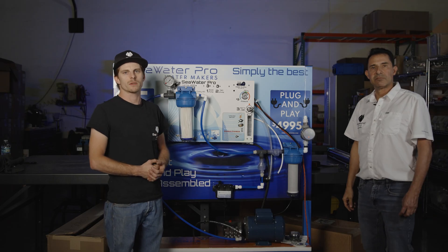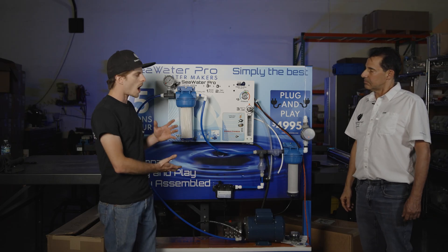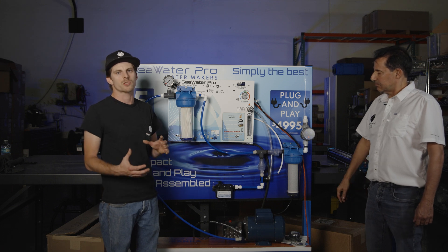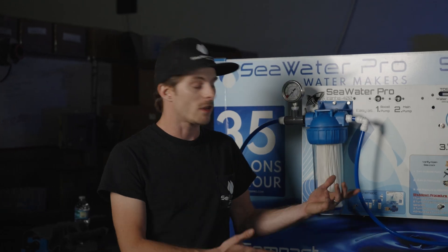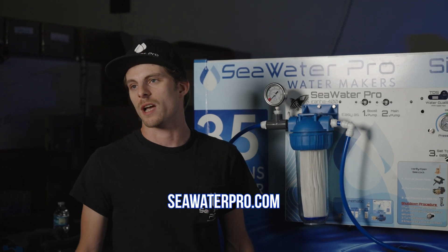The system seems super easy to install, super compact, you can get it in a small space. The installation is easy and you can find the system right here at seawaterpro.com. We have more videos available on our resources page on our website. You can call us direct at 954-800-8800, or send us an email at info@seawaterpro.com, and of course if you subscribe you'll get notified for all our future videos.